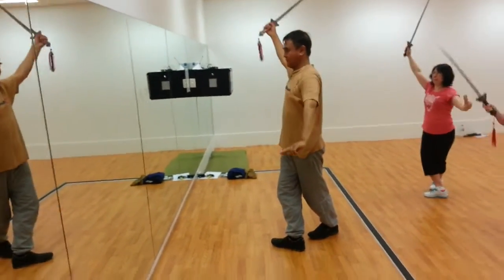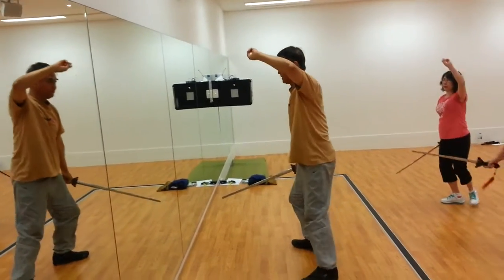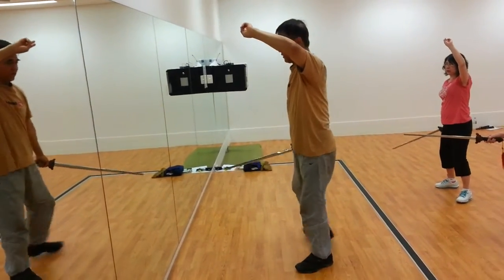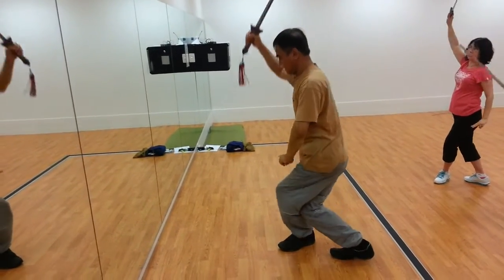Swap, right now come on — two. Go down, hold. Third one, crossing behind, come on — three.